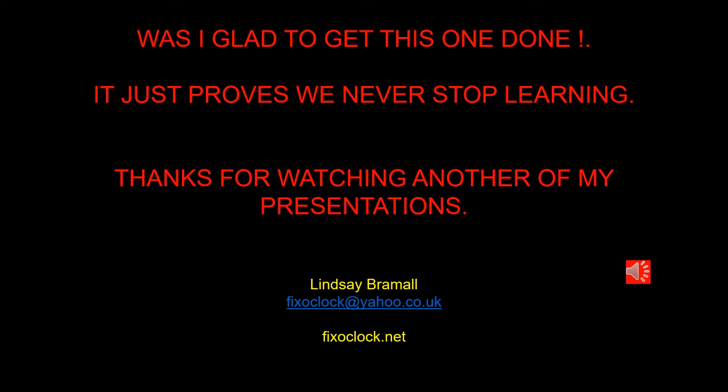It just goes to show that we never stop learning. There is always something out there in the clock world that we've not seen yet. Thanks for watching this presentation. If you have any comments or questions you can send them to me on the email address at the bottom of this page. I hope you're staying safe and goodbye.